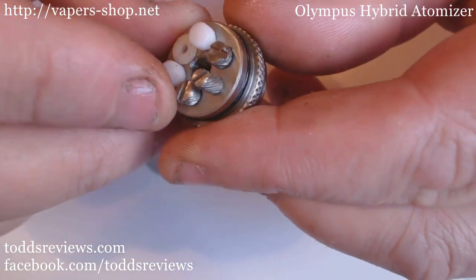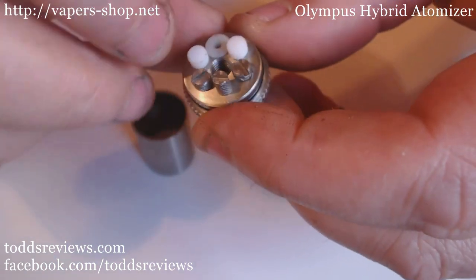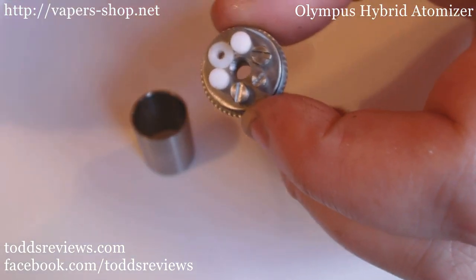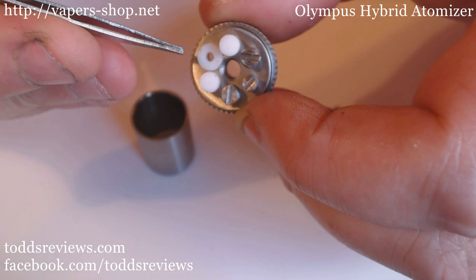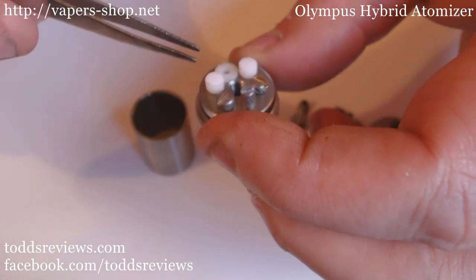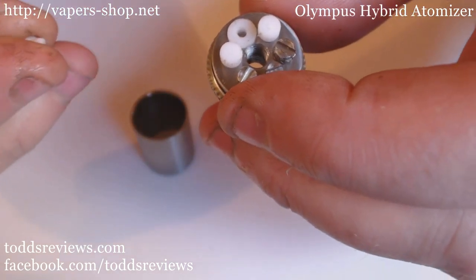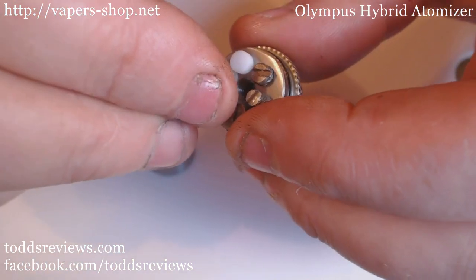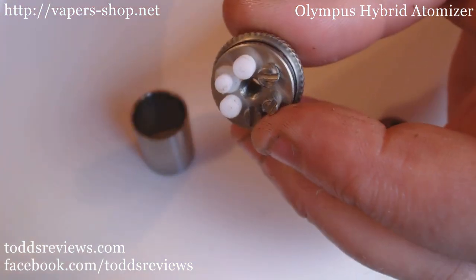The two screws here - there and there - can be used as your negatives. And you'll have a post that comes up through this hole here. This Delrin piece here - your positive post would come up through here. But you'll see that when we go to do the Genesis setup. But when you take the Genesis setup to bits to switch over to this mode, this is what you would start off with. Now the first thing that you need - there's a tiny little plug, and that goes in this hole here. You just give it a light push in, job done.